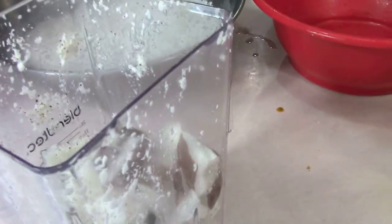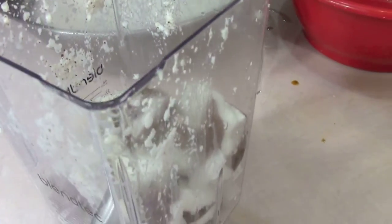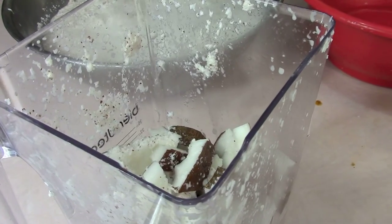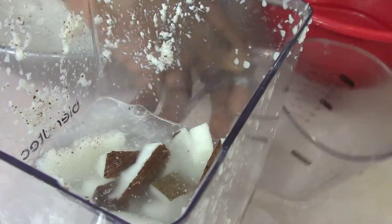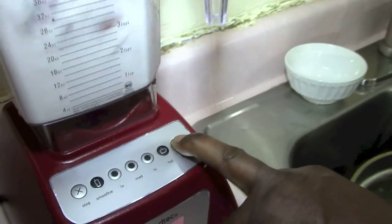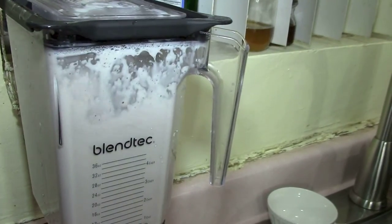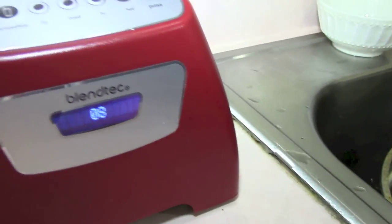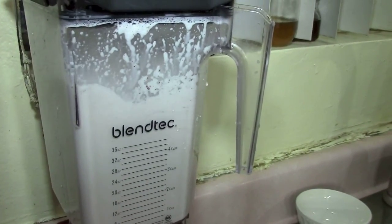I'm using the Blendtec to go ahead and grate the coconut. As you can see, I already have some in here, so let's get started on the other one. I'm going to pour the water just above the coconut and then put it on to chop it up. I'm so glad I have this Blendtec so I don't have to grate my fingers. I have to put water in the blender so you don't burn the motor out, but it's okay because I've got to put water in the flakes to squeeze out the milk anyway.